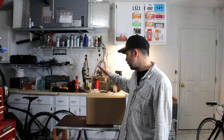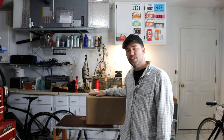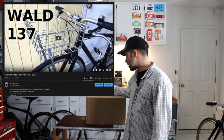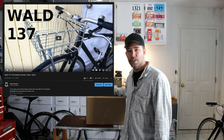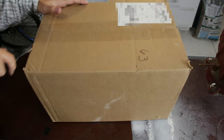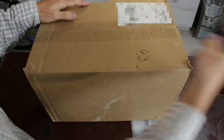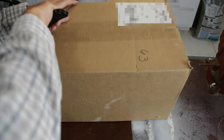Hey guys, in this video we're going to unbox and install this WALD 135 bike basket. You may have seen one of my older videos where I did the same for the 137. Let's go ahead and open this up and get started. By the way, I got this on amazon.com and I will leave an affiliate link down below if you want to buy it and help the channel out a little bit.